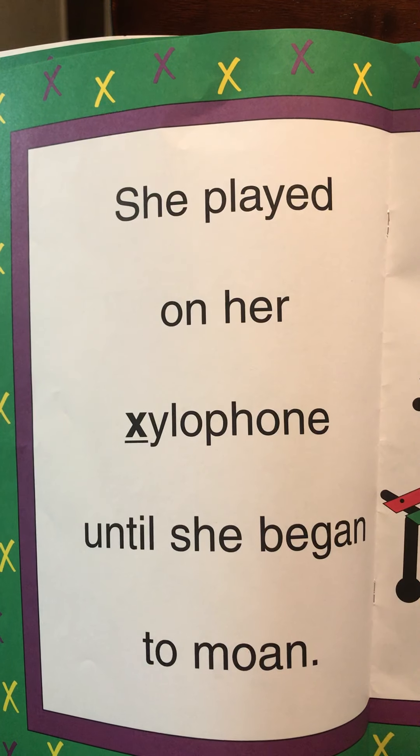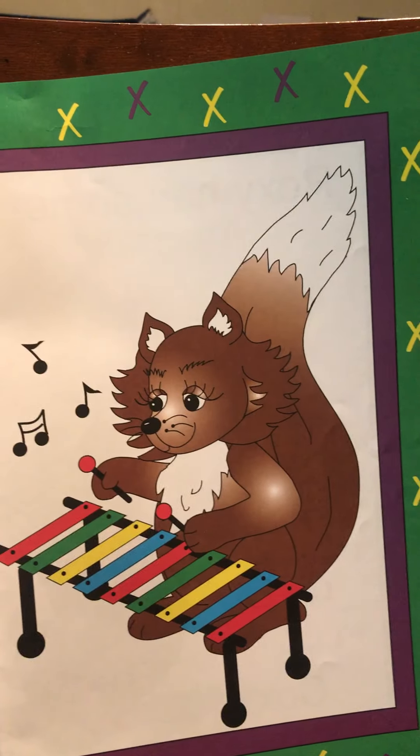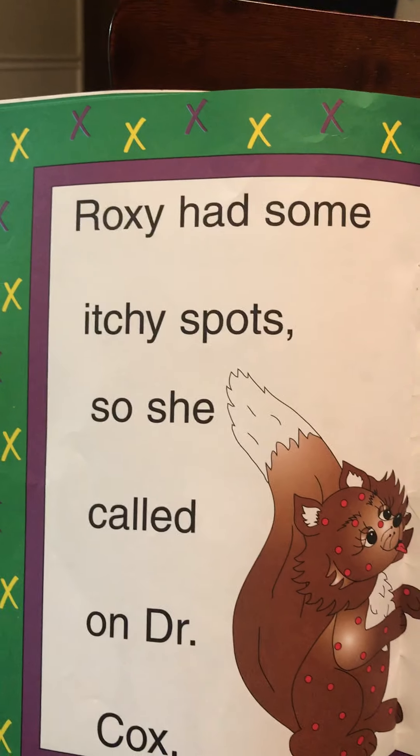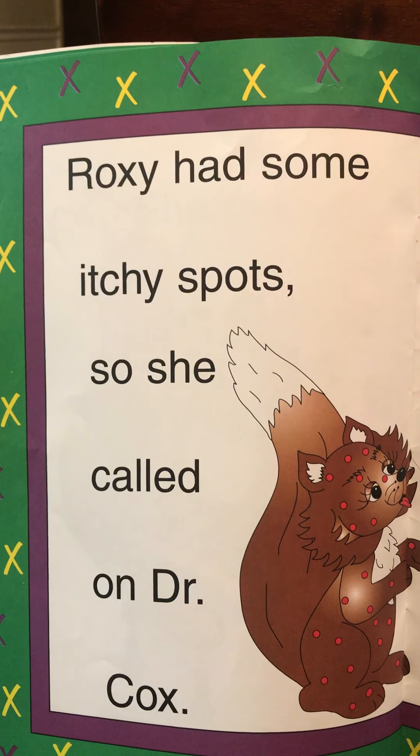She played on her xylophone until she began to moan. Not only do I hear the letter X and see X words, I hear some rhyming words as well. Roxy had some itchy spots, so she called on Dr. Cox.